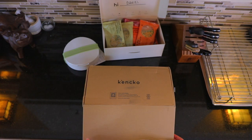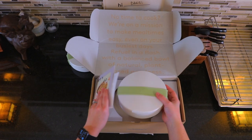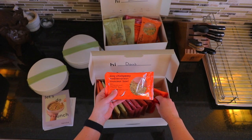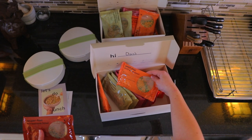Let's open up the second box. Looks like we've got some more — it looks like we may have accidentally gotten two boxes. We've got another one of these, and it looks like we've got some more of all the stuff we saw in the other box: some more Mediterranean couscous bowls, more mushroom risotto bowls, and more of that lentil dal.